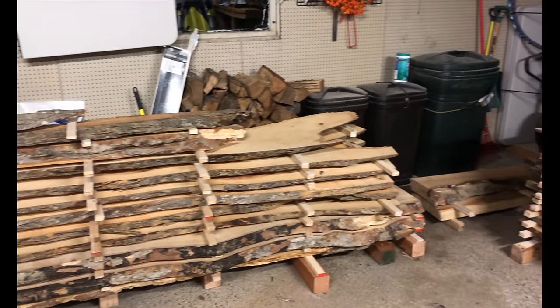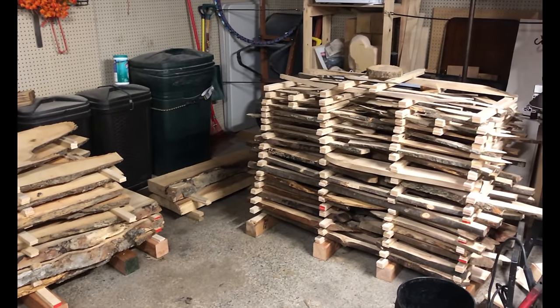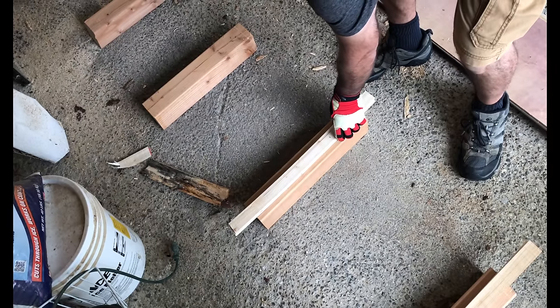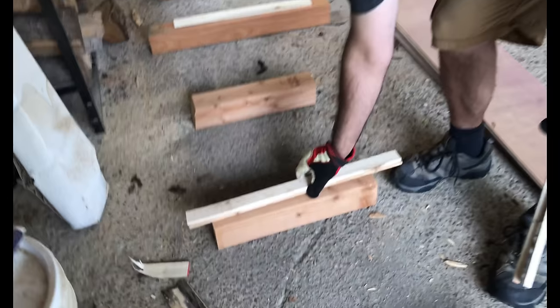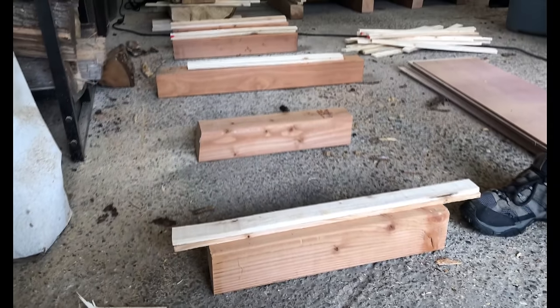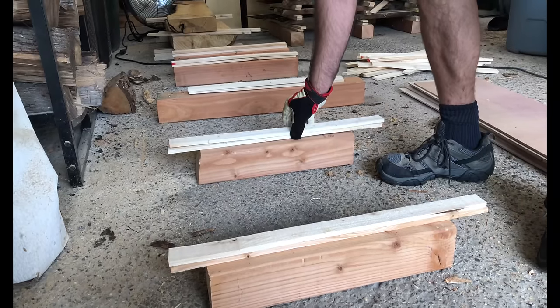I started by laying out a level base to hold the slabs off the floor by laying out 4x4s approximately two feet apart from each other. I then put a narrower piece on top of the 4x4 to minimize the contact area with the slab. It is important that these pieces extend the entire width of the slab.